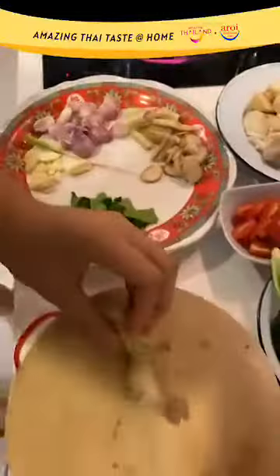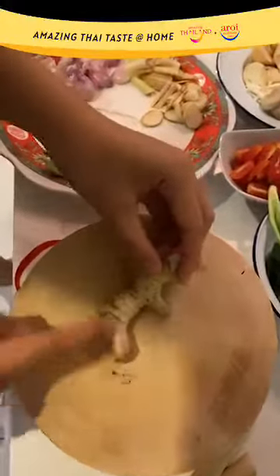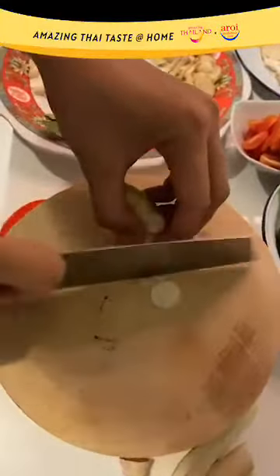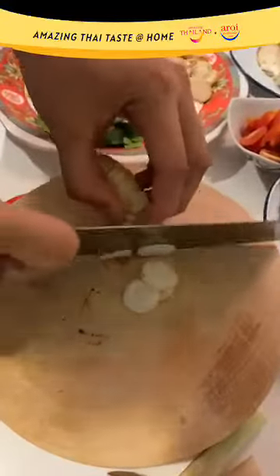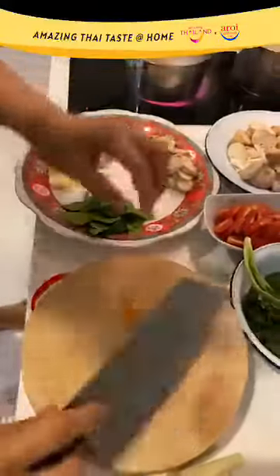For the galangal, we are only using the lower part. The top part we don't really use, so just cut it off. Then cut simple rounds — and that's your Tom Yam Trio.